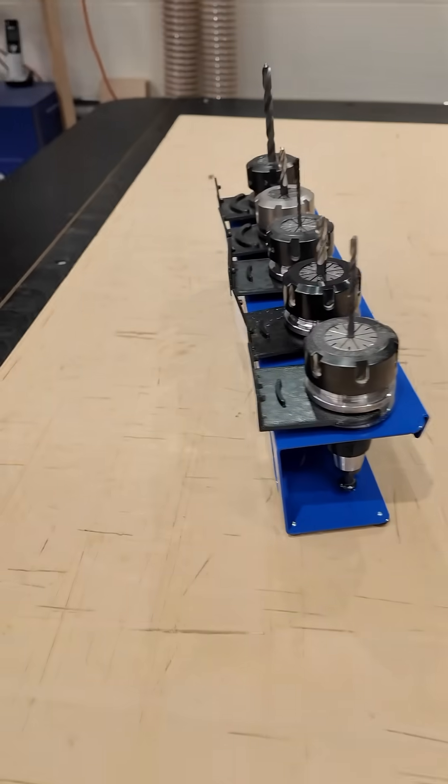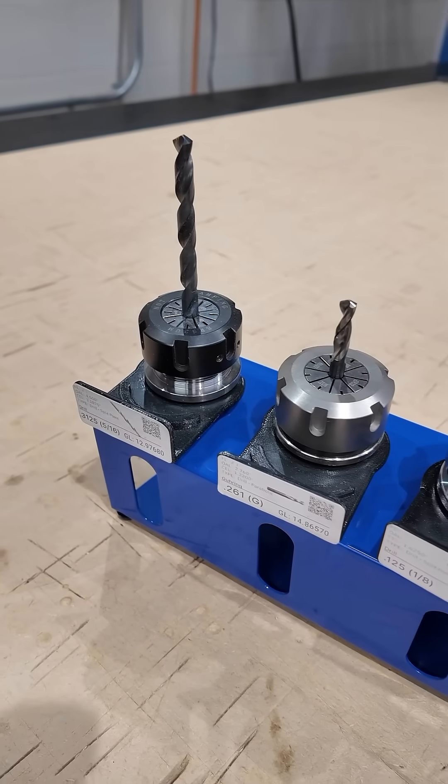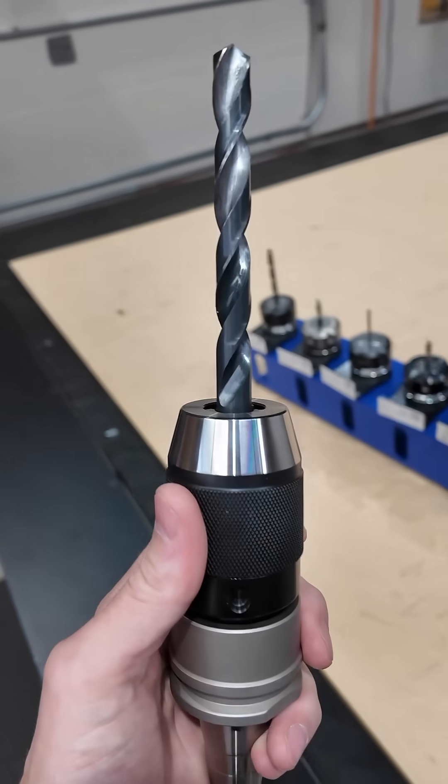This means you just grab one or two of these and you don't need all those different collets and tool holders set up, or need to tear something down just to do a quick one-off job. You just grab your keyless drill chuck and do that instead.